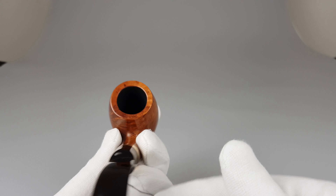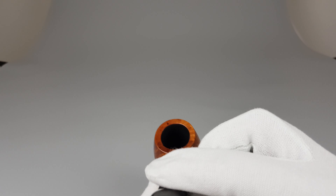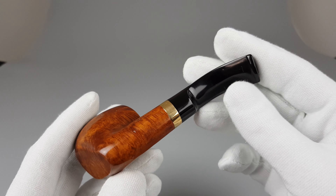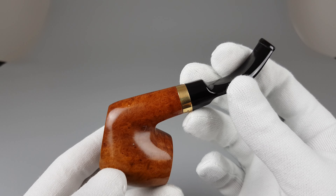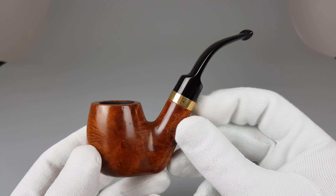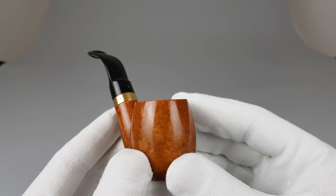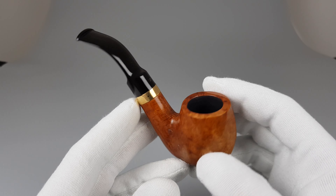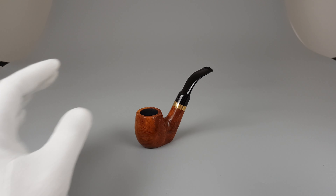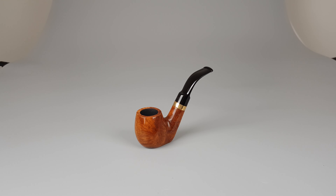I've never smoked a Lindstrom pipe and never owned one, so I really can't tell from my experience how good they are. But it's a good looking pipe and someone will definitely find it interesting. That would be all for this German sitter estate — thank you all for watching and I'll see you in the next one.